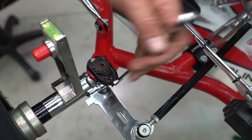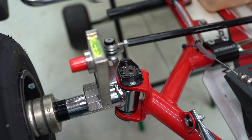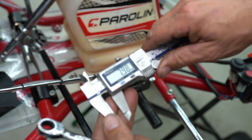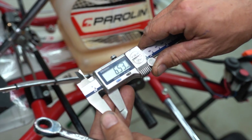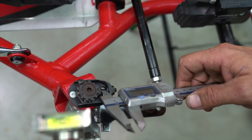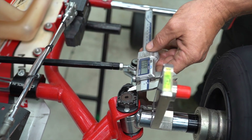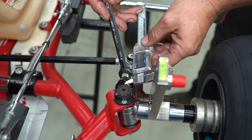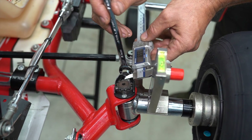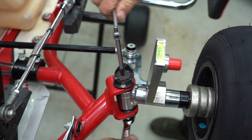Now that we've made all the caster adjustments, we want to make sure it's the same on both sides. Set your verniers to 6.5mm, use the lock, and use it as a no-go gauge. If it doesn't quite go in, jack that forward a little bit. Move the screw until you can feel it just tighten up, then nip the kingpin back up and make sure everything's nice and tight.